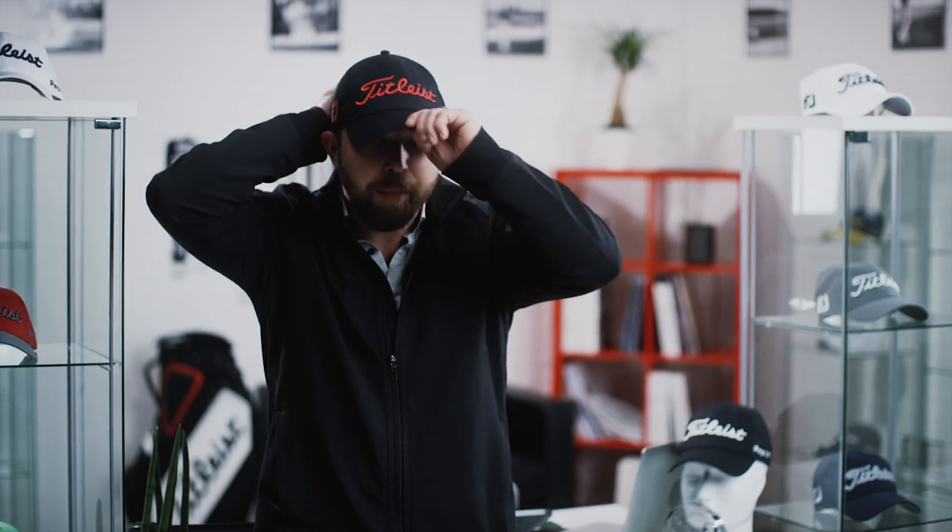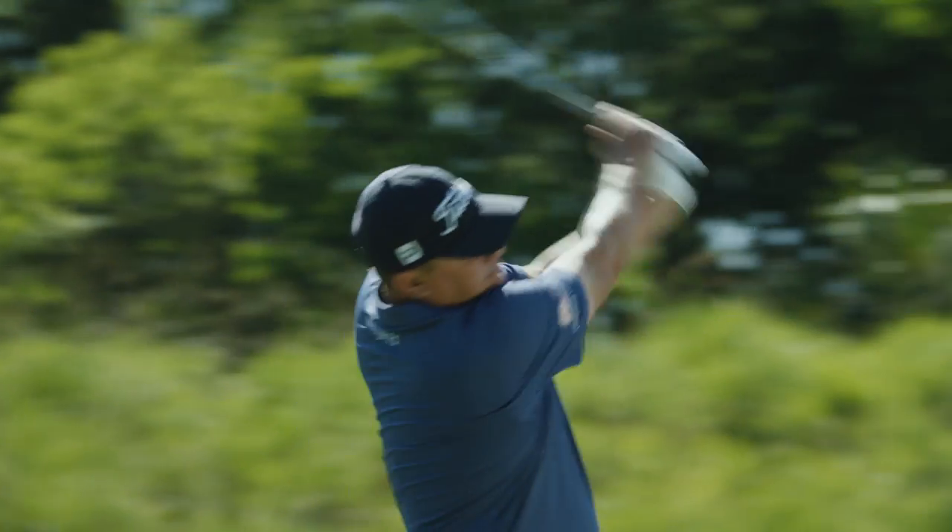One of our signature models here is the Tour Performance hat. The bonded Tricot lining gives it good durability and good structure on the top of the hat. When you pop it on, this is a great hat. It's the perfect hat to wear on the golf course. I love this hat.